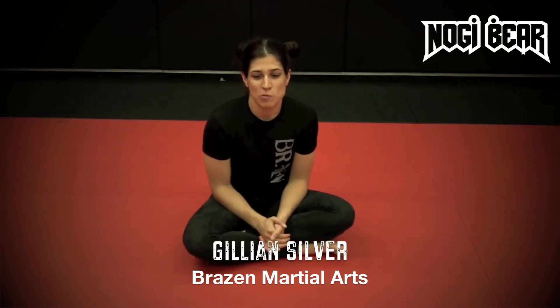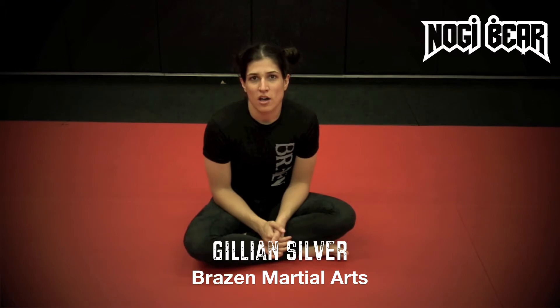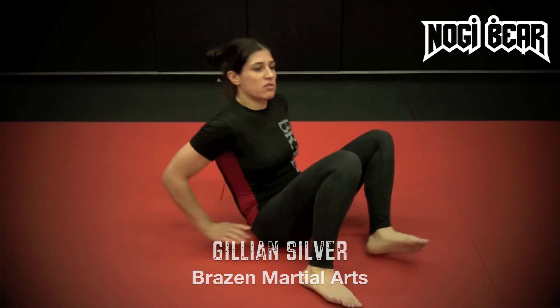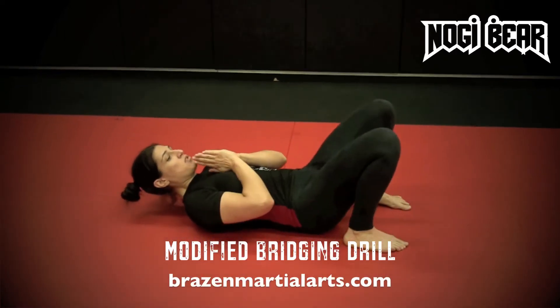Hi, my name is Jillian Silver from Brazen Martial Arts. I'm also the Women's 2013 PGL Flyweight Champion. I'm just going to show you a quick modified bridging drill that I do at home to build up core strength and balance. Everybody's used to the standard bridge where we start off in prayer position.